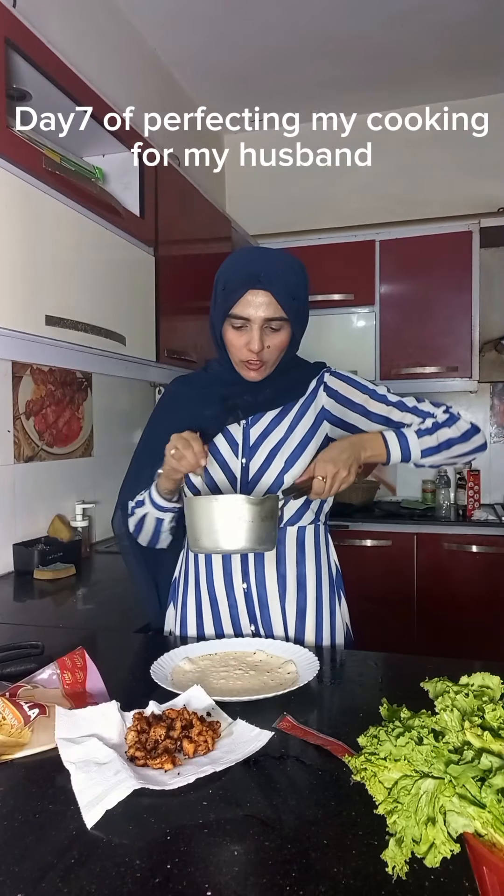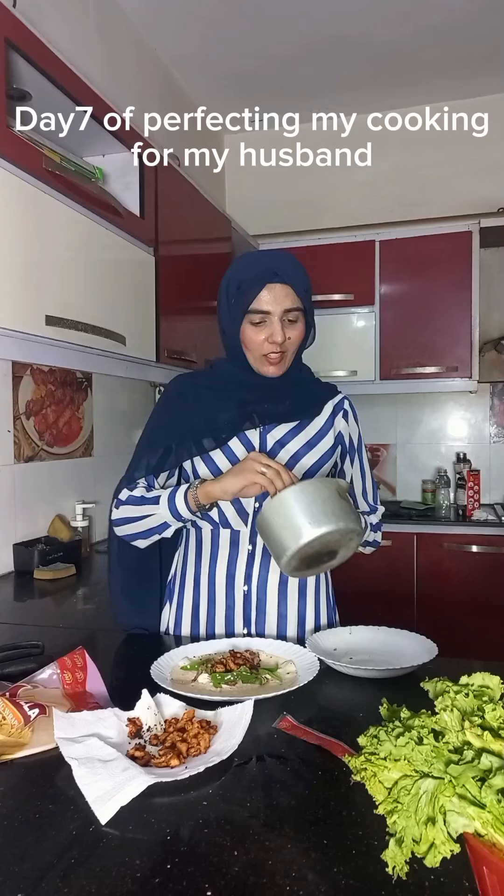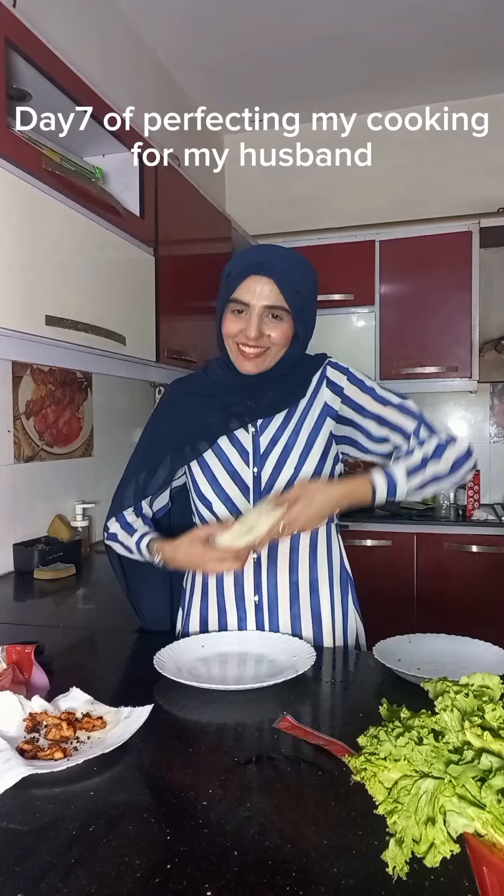Sauce — you can add it to it. Hot sauce. You're filling it. It's done.